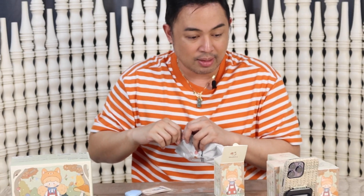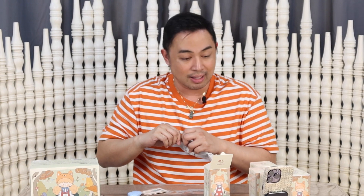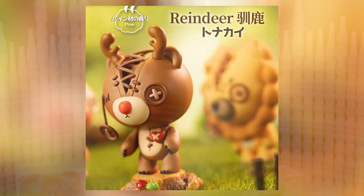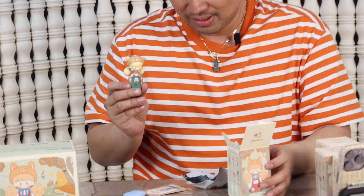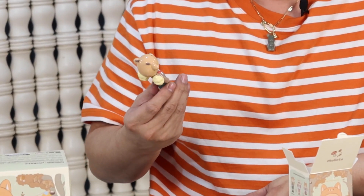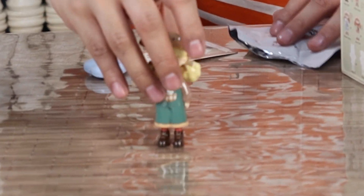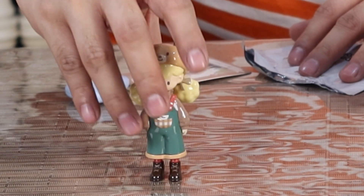Oh, it's a reindeer. Remember the Raggedy Bear? It's called Deer Deer. Oh Jesus, it's so cute. He's not dead... he's dead.